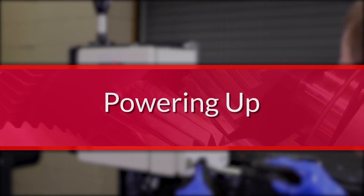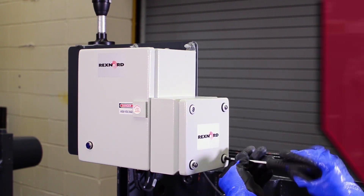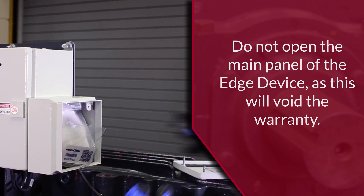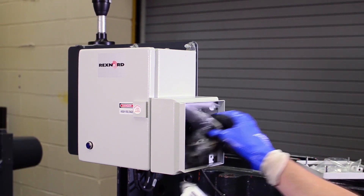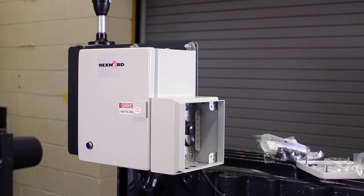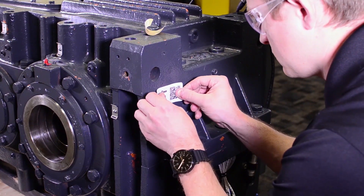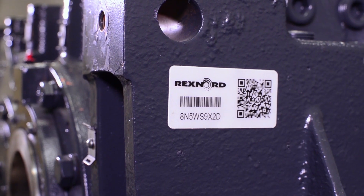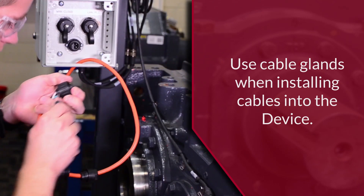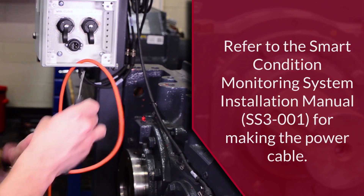Start by removing the four fasteners of the interface box on the edge device. The screws only require a quarter turn to loosen — do not use power tools on these screws. Inside you will find connectors for the AC power plug and RJ45 data cables. Two QR code tags for the gearbox are also included. Apply one of those tags to the gear drive in a location that is visible and accessible when the drive is in service. Have a licensed electrician use the connector to make a power cable for the edge device. A knockout punch can be used to punch holes in the top or bottom of the interface box for the conduit.